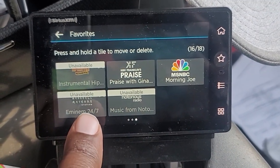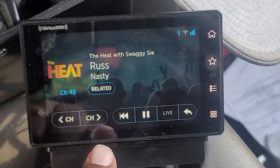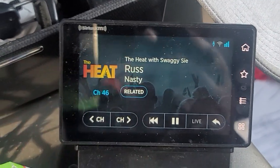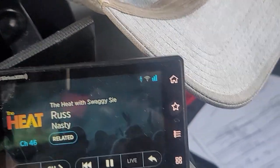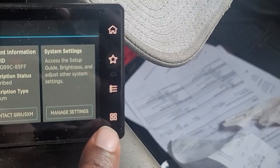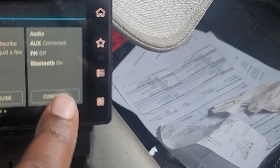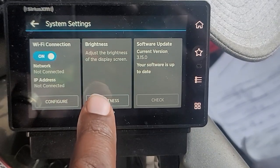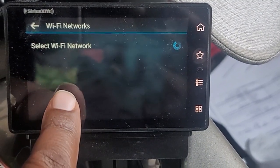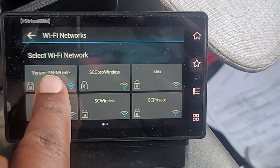These other channels say unavailable — I guess they're discontinued channels for the moment. Then I noticed the Wi-Fi icon was gone; I had my Wi-Fi connected but it disconnected, which is stupid, because you have to go into manage settings, configure, swipe, and then it says connection Wi-Fi — on, but not connected. So you go to configure, go to scan, find your network, and connect.